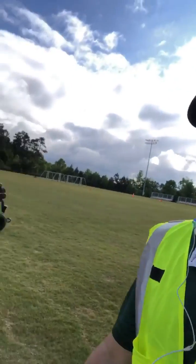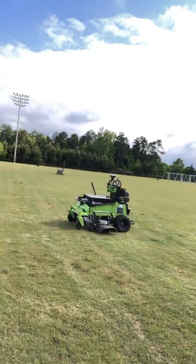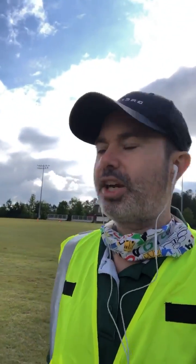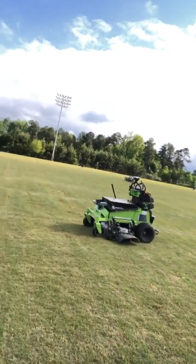We're out here mowing autonomously in a big field. I've got a mower beside me, and it's laying down some big stripes. This lawn doesn't need too much cutting, so we've got it set pretty low. As you can see, it's mowing. I'm walking beside it just in case it runs into any issues, but it's been pretty boring out here.